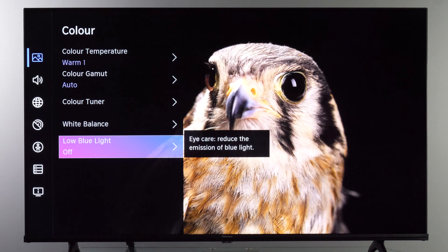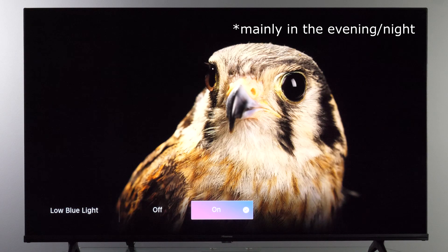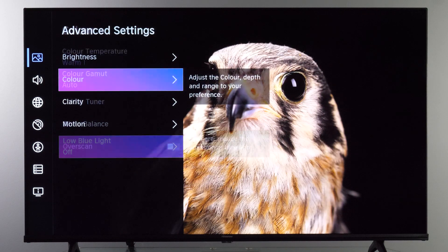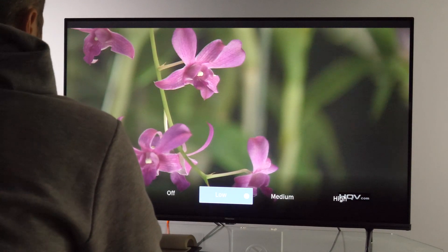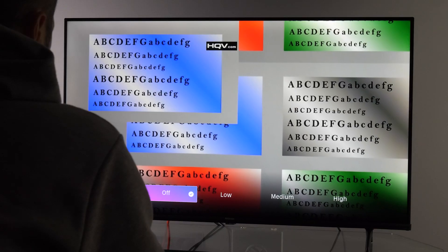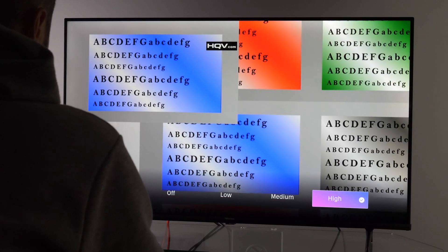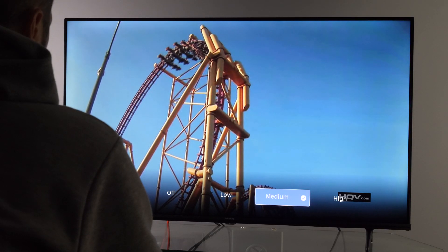In the Color menu there is also a Low Blue Light option, which I recommend if you're using this TV as a monitor to reduce the amount of blue light from the screen — but for watching content you can keep it turned off. In the Clarity sub-menu you have Noise Reduction to remove film grain or noise from old footage, and for compression artifacts on digital sources you can enable that control to reduce blocking noise. For high-quality content, keep both options turned off.